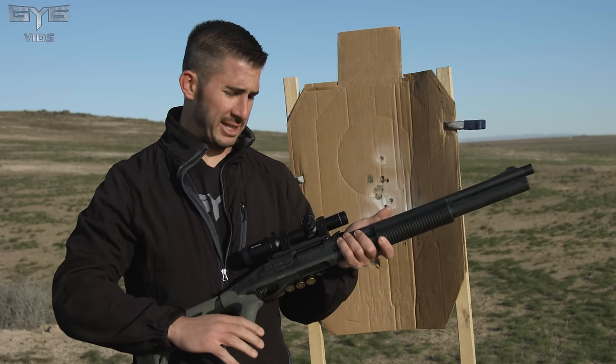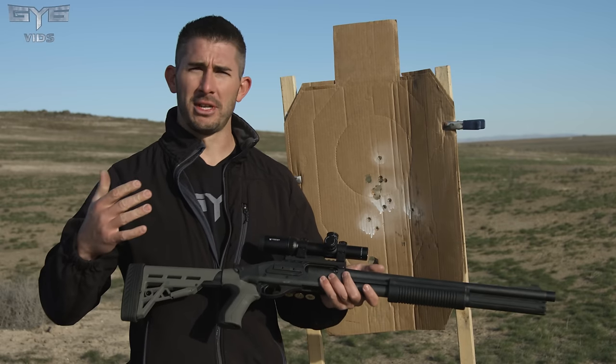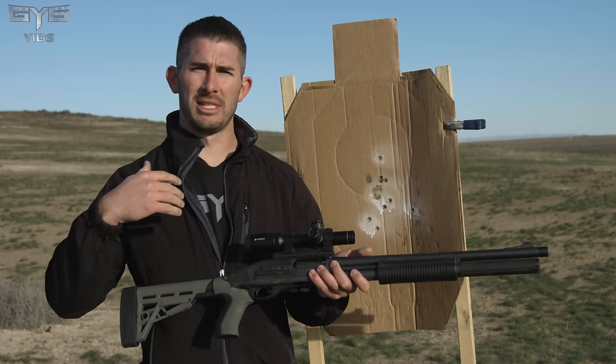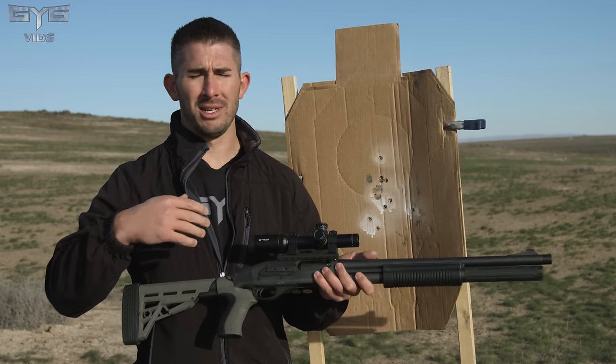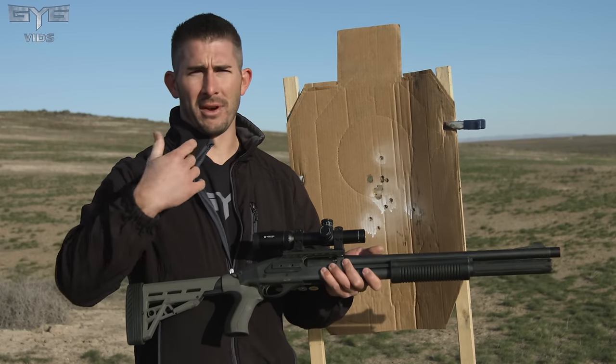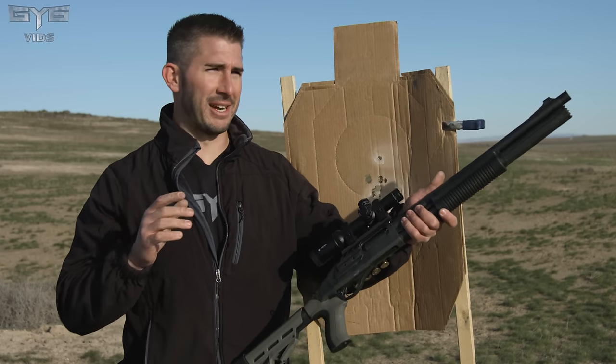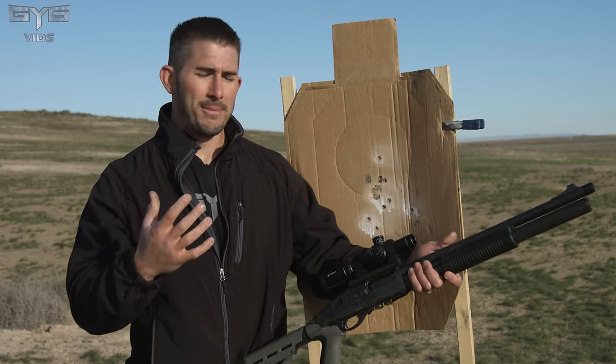We need a break in the video for a second — big issues happening already right out of the gate. I always sight in the firearm before shooting to match it with the ammunition, because certain rounds change as you shoot. Different guns, different ammo — things change. I'm a little pissed off right now, trying to stay positive.